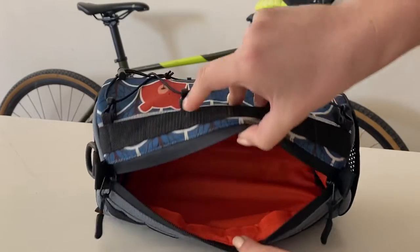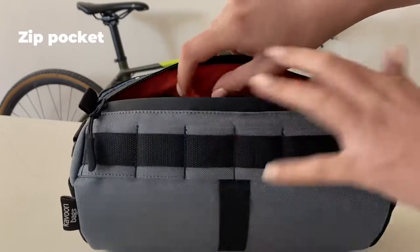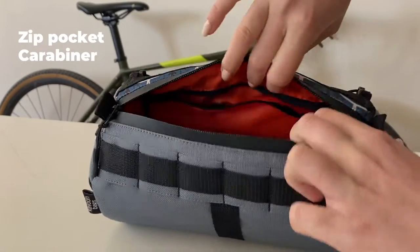Inside the bag there is one general compartment with a zip pocket and a carabiner for keys inside.